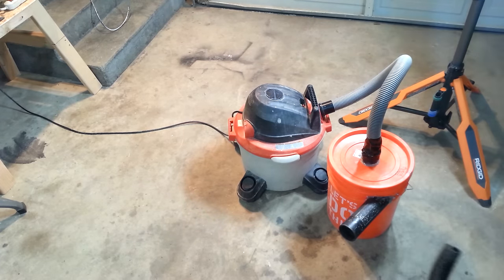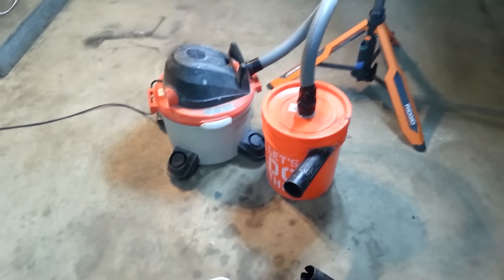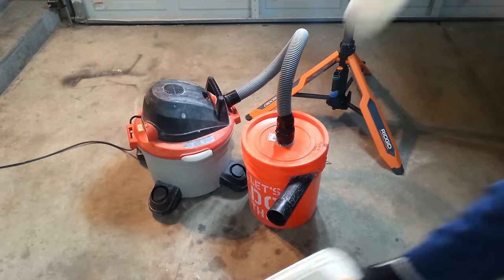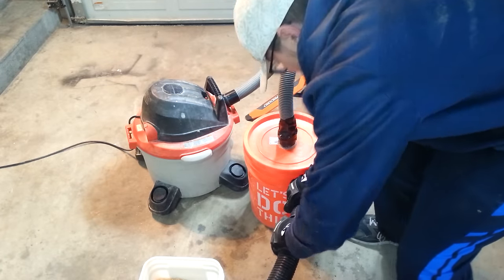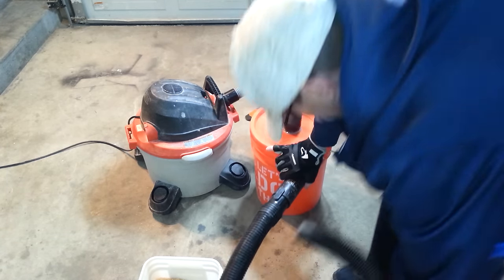There we go — perfect. Now I've got this bucket full of sawdust here. We're going to suck it up and see how much goes into the dust collector bucket and how much ends up in the vacuum. I'm going to hook my hose on the extension piece going into the side of the bucket. Now we're all hooked up and ready to go.